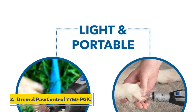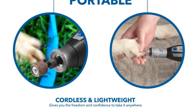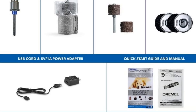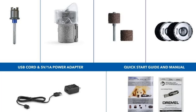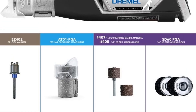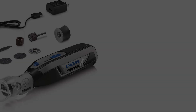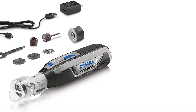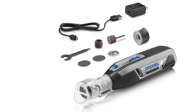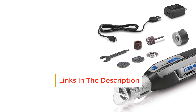The Dremel Pore Control 7760 PGK is the best dog nail grinder because it's fast enough to go through nails quickly but still easy to control. We also like that it is rechargeable and quiet, and that it has swappable grinding tips. The Pore Control features a variable speed slide switch with four settings. In testing, we found that the first two speeds, at 8,000 rpm and 14,000 rpm respectively, offered enough power to grind most dogs' nails. Brienne Barksdale of the Bark Shop in Harlem agreed — it definitely gets the job done, she said, adding she wouldn't go past the number two setting unless the dog was large or had really thick nails, like a German Shepherd.